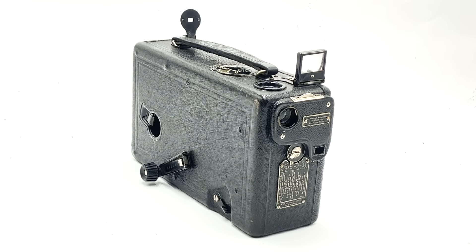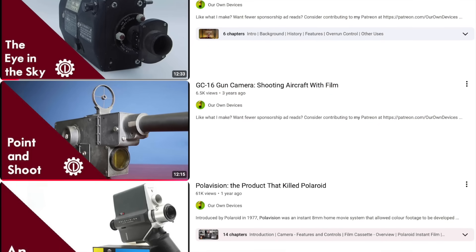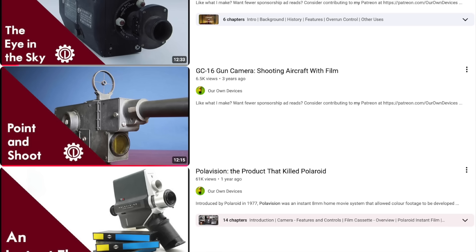Hello everyone and welcome to another video on Our Own Devices. I'm Jean Messier and today we are looking at a fascinating piece of photography history: a CineKodak Model B home movie camera. Thus far on this channel I've hesitated to cover home movie cameras despite a large number of them passing through my hands, because there are literally hundreds of different models out there. For that reason I've mainly stuck to the most unique examples, specifically World War II gun cameras and the Polar Vision system.